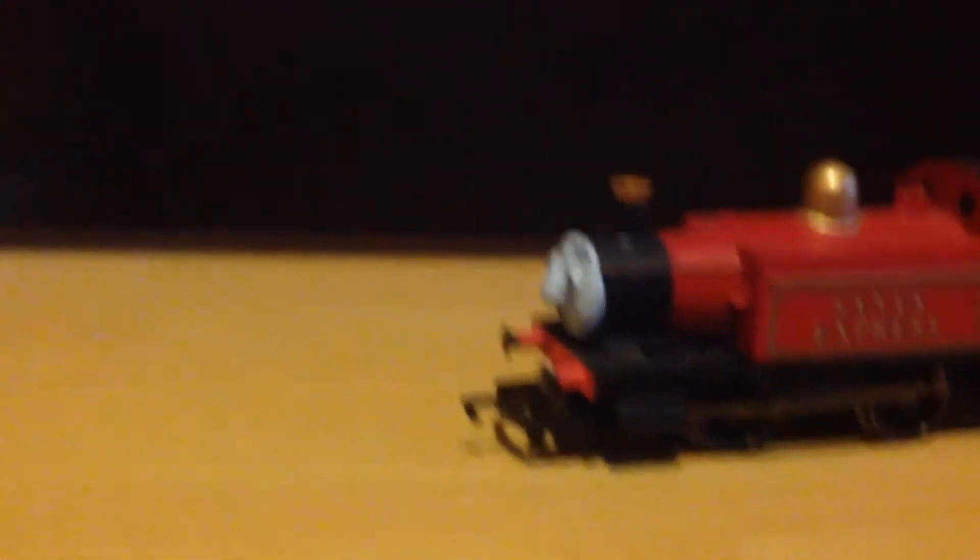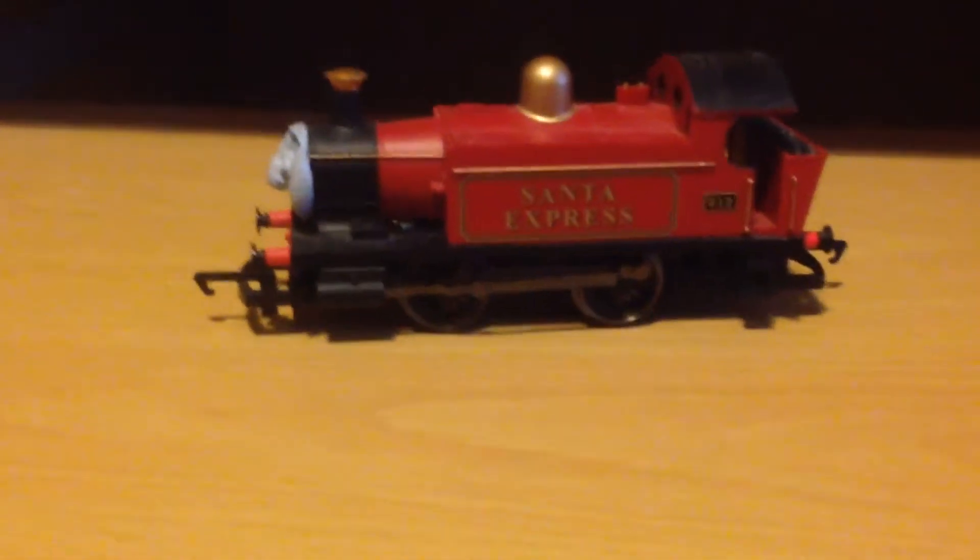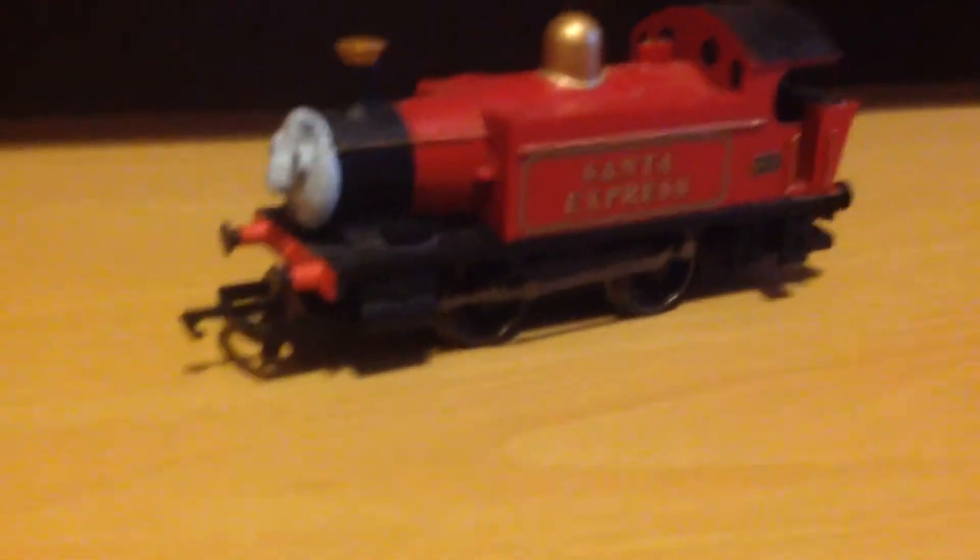I gave it a face as well, just like the previous one, number 8825. But this one is actually number 012 - the number 012 locomotive, the Santa Express. It's kind of like the original model.